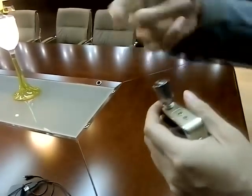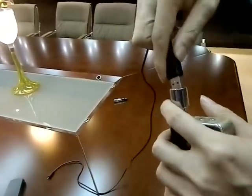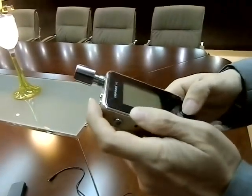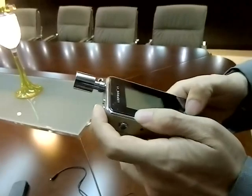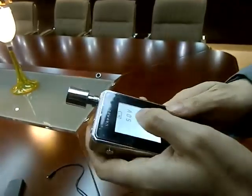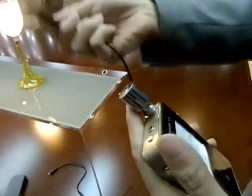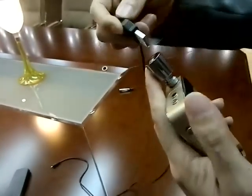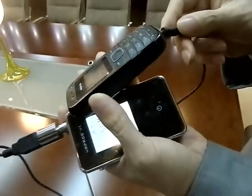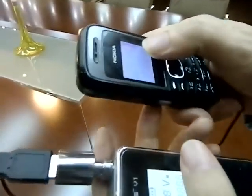I will show you how to charge my Nokia. First, you need to click the plus button and this button at the same time. So you can see it's 5.0 voltage. Then you can charge your batteries. See? It's charging.